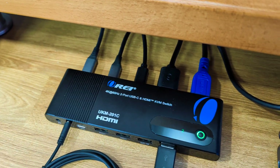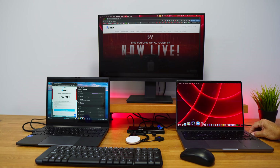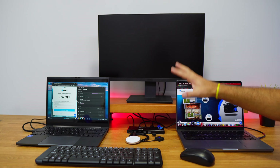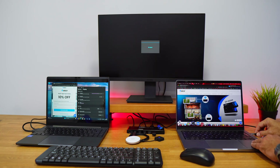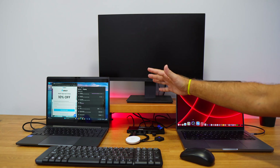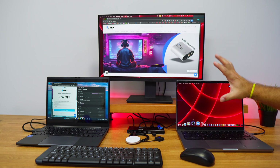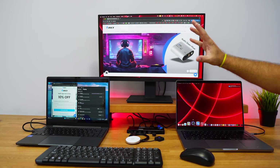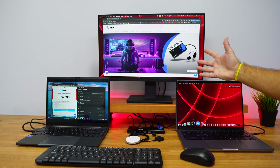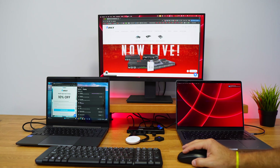We also have a second cable connected here that brings power and charges the computer. If I want to leave, I just remove this cable, pick up my laptop, and all my peripherals remain here — very handy. Once we reconnect, it's detected automatically by the KVM switch and our setup is exactly as we left it, with the same browser windows or any other software open.